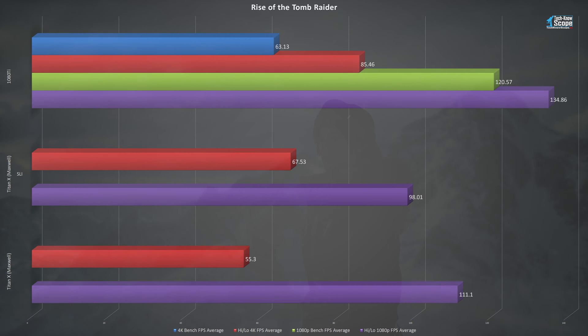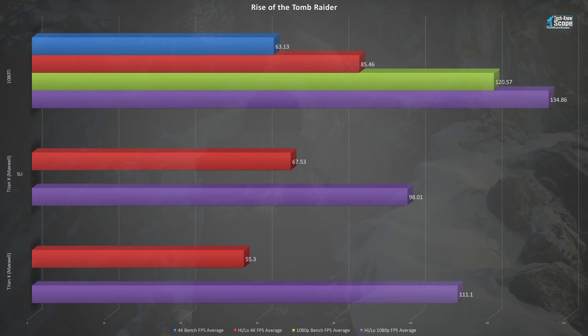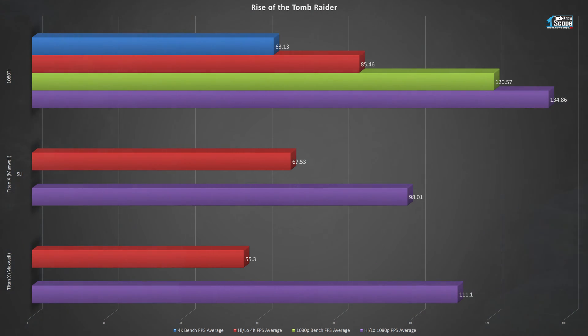In Rise of the Tomb Raider, the Titan X holds its own with a high-low average of 111.1 FPS at 1080p, and falling just short of 55.3 FPS at 4K. Oddly enough, the Titan X actually dips in performance at 1080p in SLI — this is one case where you'd be better off with a single card if you game at 1080. However, 4K performance increased as expected, with Titan Xs in SLI averaging a high-low value of 67.53 FPS. The 1080 Ti still dominates here, beating both single and SLI Titan X performance with 134.86 FPS at 1080p and 85.46 FPS at 4K. The 4K test averaged 63.13 FPS throughout the entire benchmark.